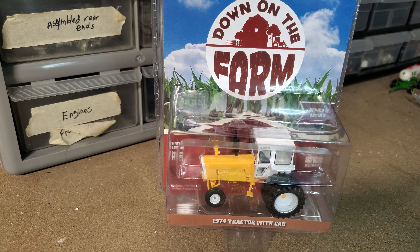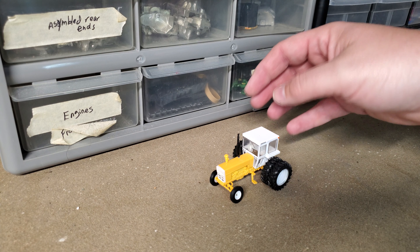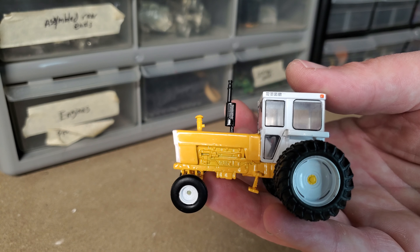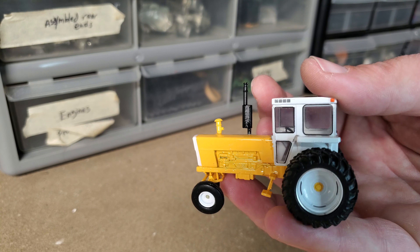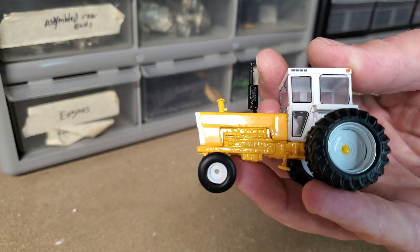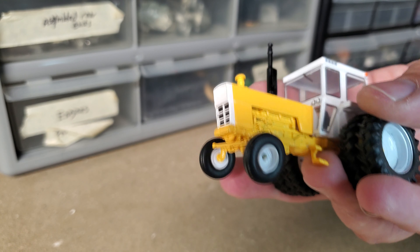All right, so here it is. A couple first impressions right off hand: nice duals, love the rims - those are sweet. Really nice white in there, yellow center cap, and check out that silver lip that goes around the very outside of those rims - that's cool. The tires look great too; they're a hard rubber or soft plastic, but they are what they are.